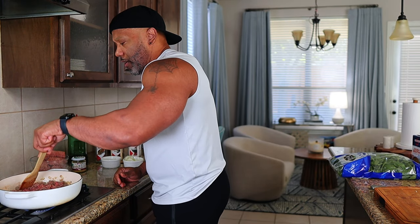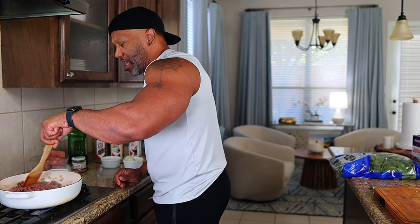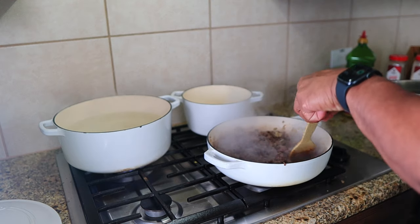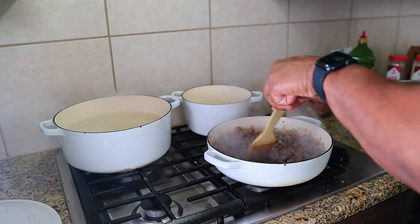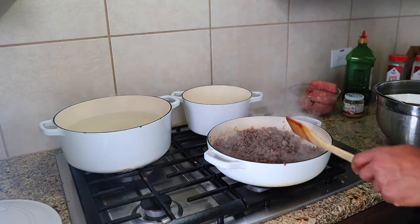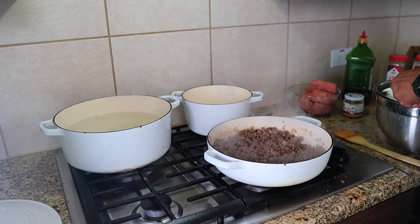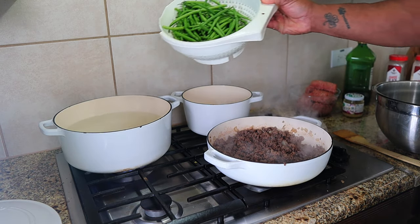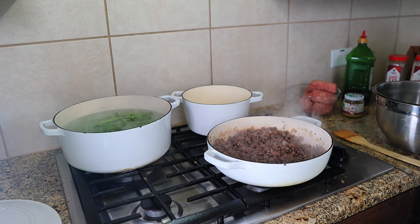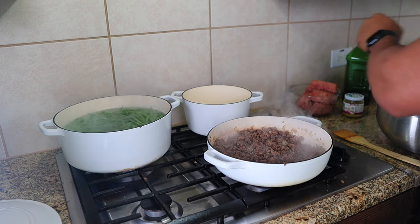I'm going to let this cook down. My water is getting ready to boil over here. Let's go ahead and grab those green beans and get ready to throw them in so they can get nice and light green. We'll take them out and put them in an ice bath. The ground beef is about cooked down, looking pretty good. The fat's rendered down quite a bit. I'm going to cook it a little longer because I want that fat to completely go away. The water is at a boil — now it's ready for me to add the green beans. We're going to dump the green beans in here and let them blanch up.